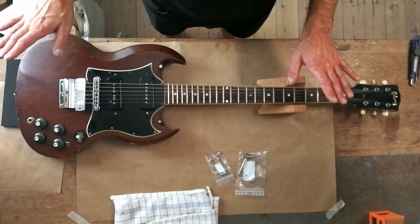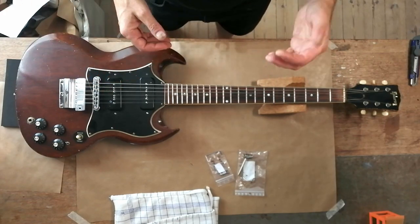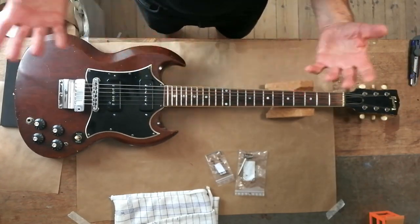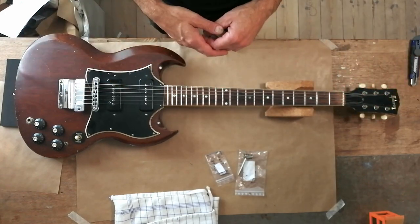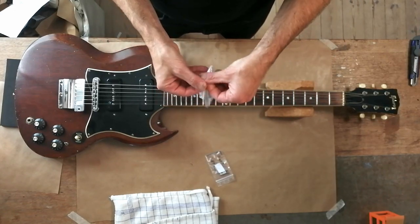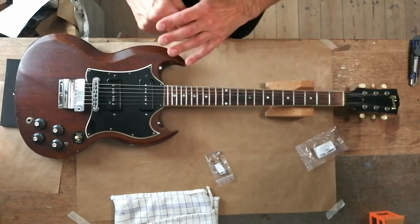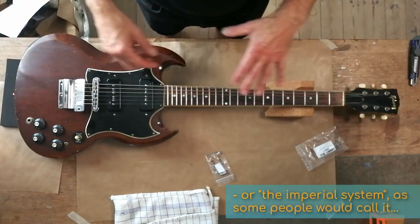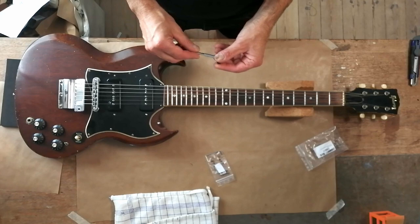Guitar maintenance. I've never done this before. I have a couple of new acquisitions connected with this. I'm in Europe, I'm in Denmark. So the fact that most guitars have inch screws and nuts and all that means my standard tools don't work. So I had to buy some special tools.